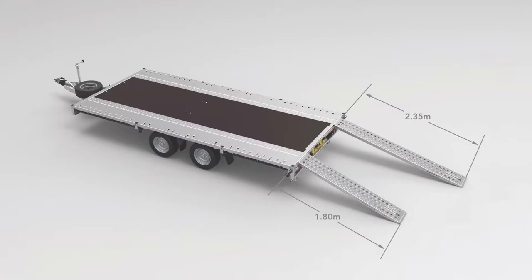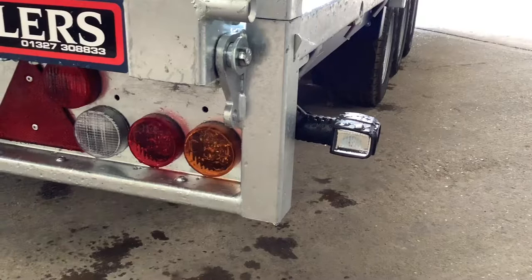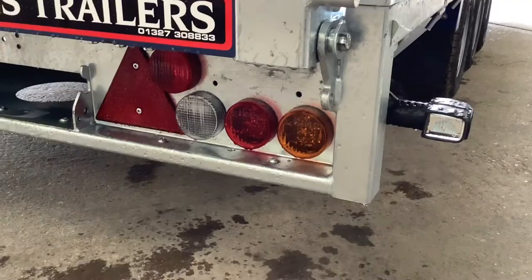Stylish, well protected lamps are individually replaceable in the unlikely event of damage. They feature a high quality bulb holder providing durability and a convenient twist release mechanism for easy bulb access. LED lights are also available.